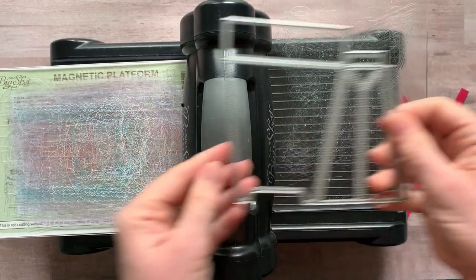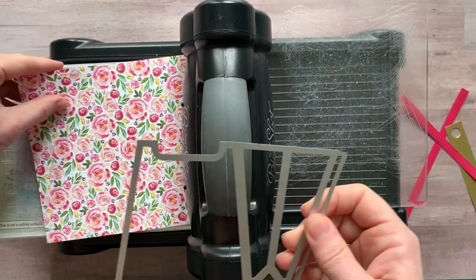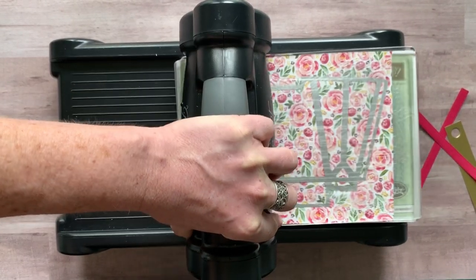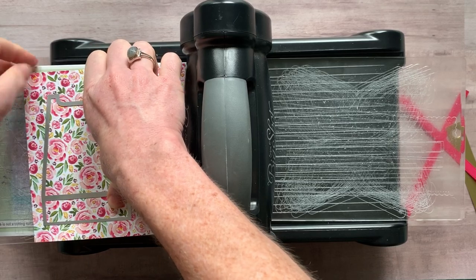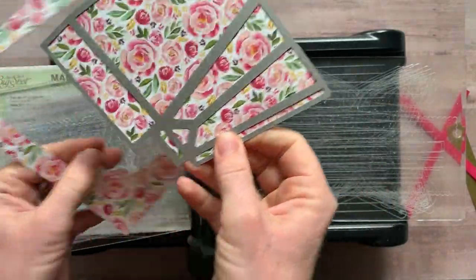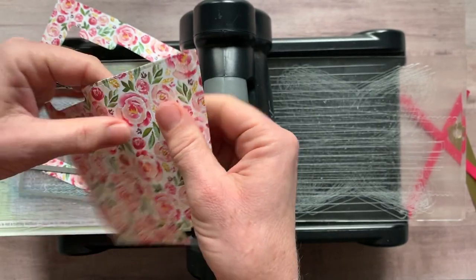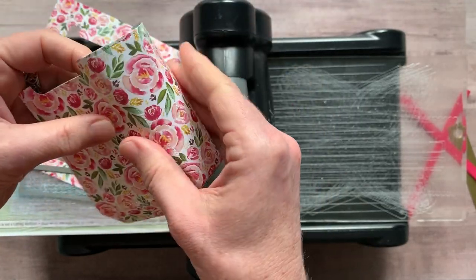The only other piece we need to die cut is another half of our purse - this fits right on there. Here's my six by six piece of the Dressed to Impress Designer Series paper. Just lay that down. Because this is Designer Series paper it is a little bit thinner, so just be a little bit gentle when you pop this die out. Our cardstock is a little bit thicker so it'll be sturdier. Even when you fold these, just kind of fold them gently - if you fold really hard on those score marks you could crease through your paper.